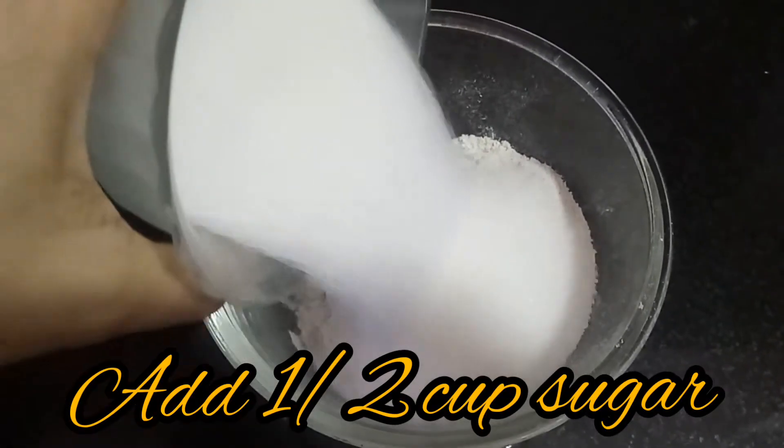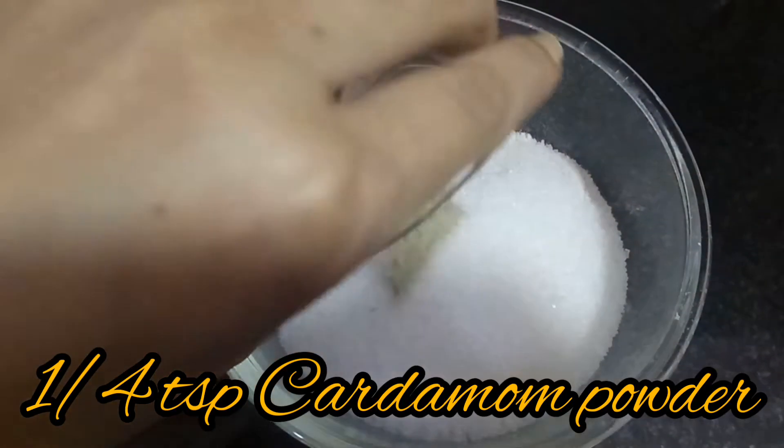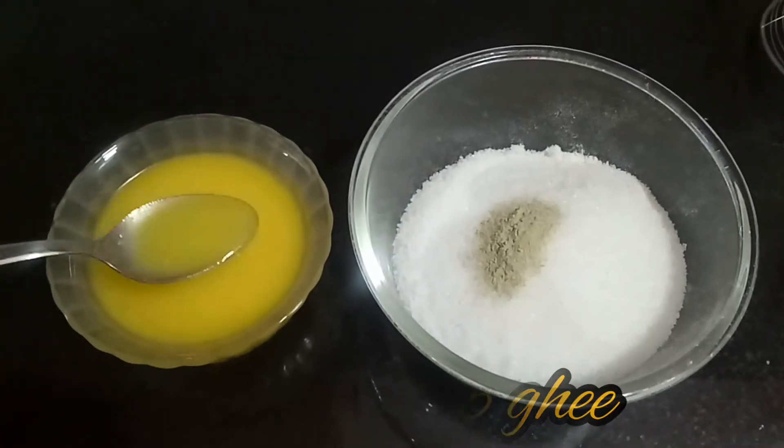Then add sugar. Next, add cardamom powder. Add 3 spoons of ghee into it.